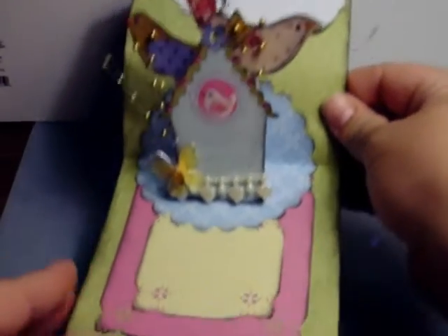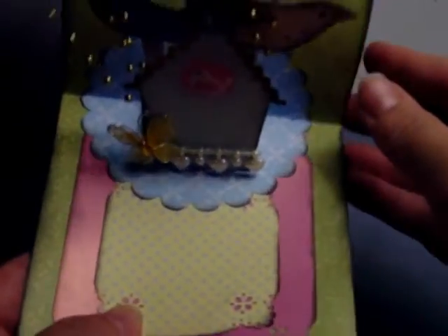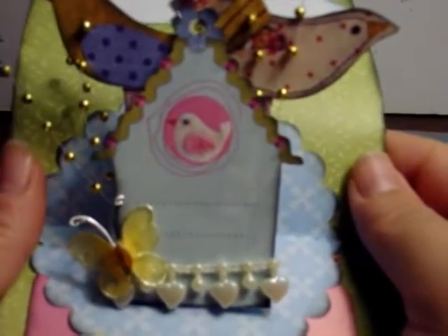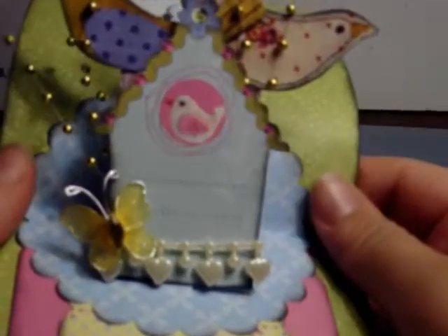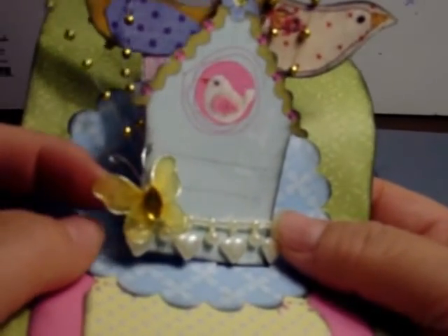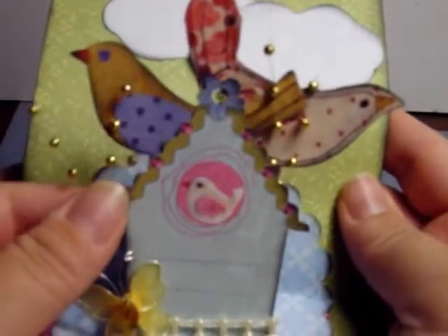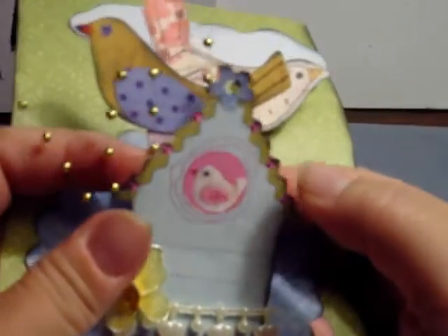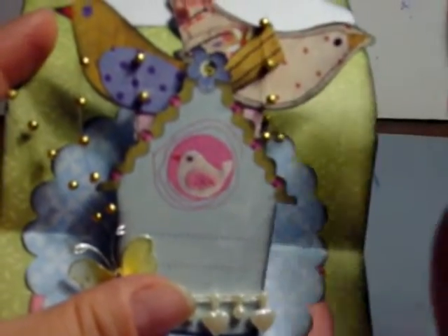I used that same punch that I did on the front and made two frames. I'm going to put the sentiment down here, but I'll show you up close what I did to the birdhouse — I put some of the heart bling trim down here, and there are some new colors of that. Then I put a little butterfly here, and those are one of my favorite staples. And then here are some of the new sprays, and I put those behind the birdhouse so that it looks like the birds are kind of peeking through the trees.